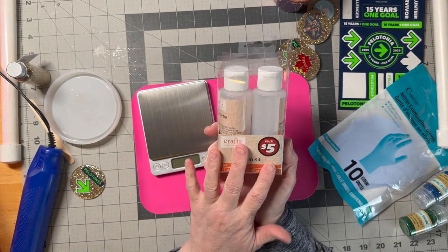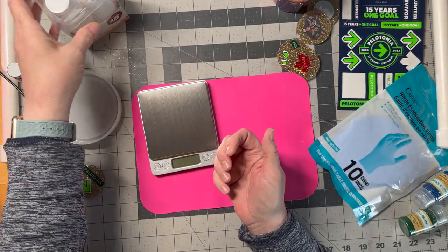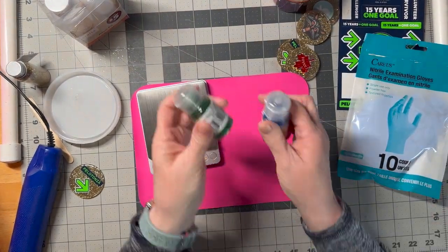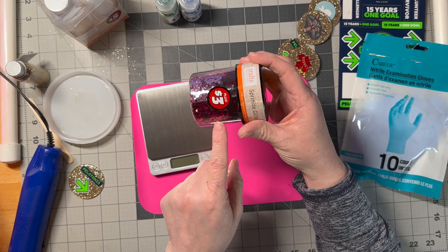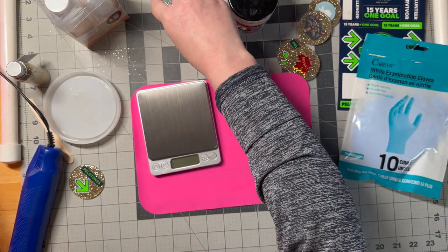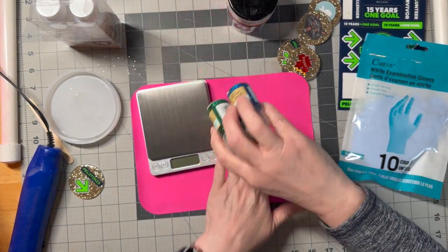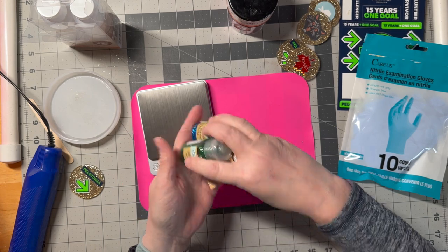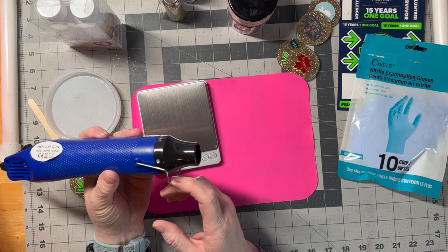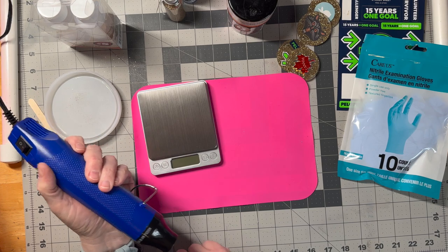Here's the things you'll need. The resin kit — it comes with part A and B in there. You'll definitely want rubber gloves. I have some glitter — I got this at the Dollar Tree. It's big chunky glitter, and then I have some ultra fine and some gold. You would want a heat gun of some sort. I bought this on Amazon for $10 and it works just fine.